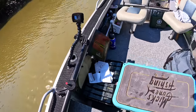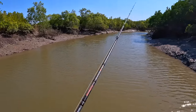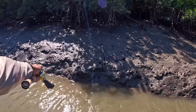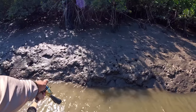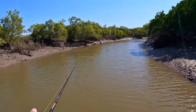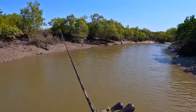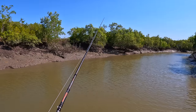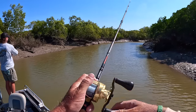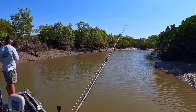Usually where these are — these threadies. See this little one here? That one there — that's it today. That was a good bite too, that one.